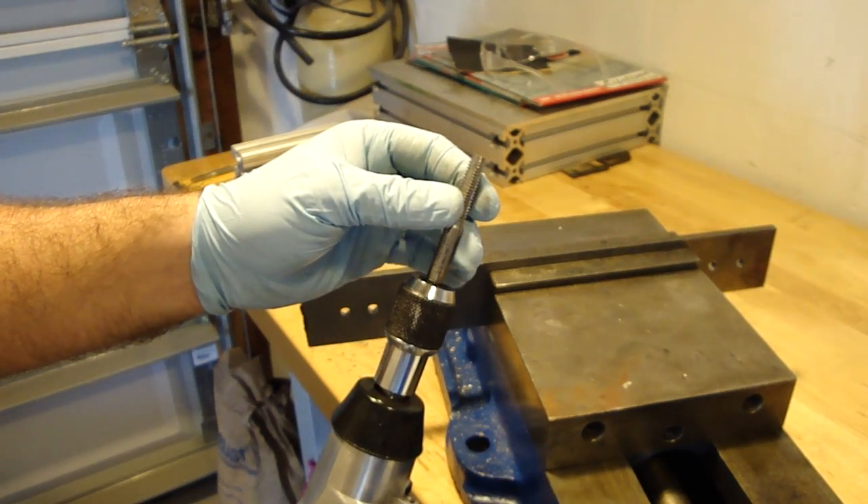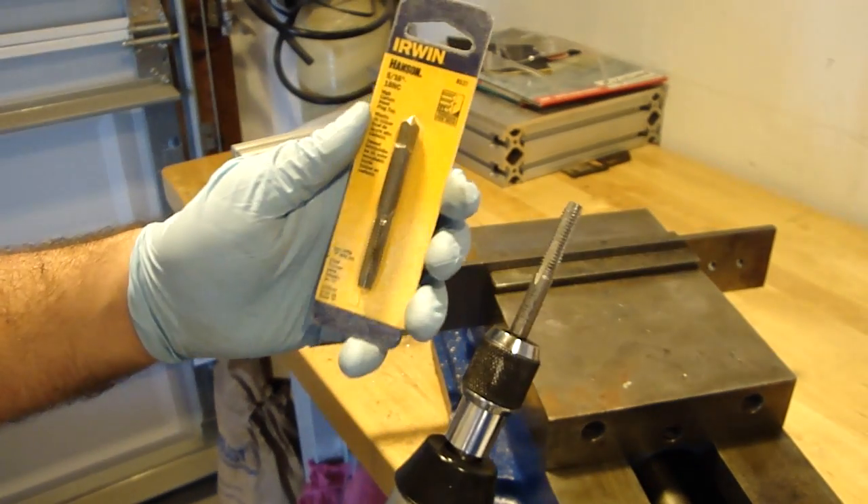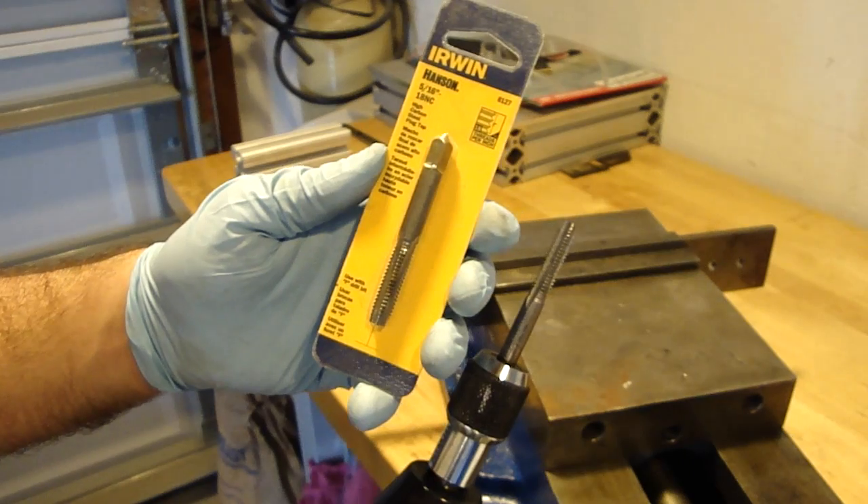And then I have just a regular iron tap that I bought from Ace Hardware. It's a cheaper one, about $4 or something like that, nothing big.